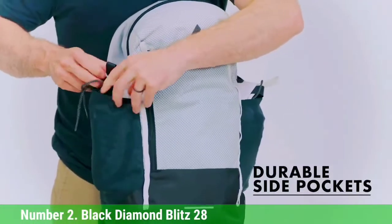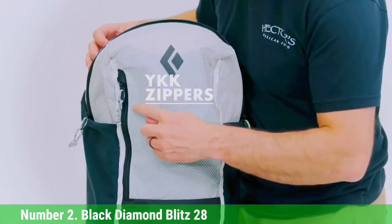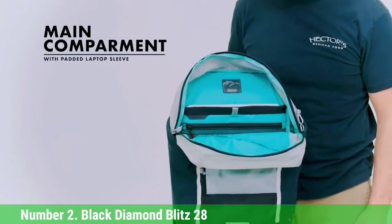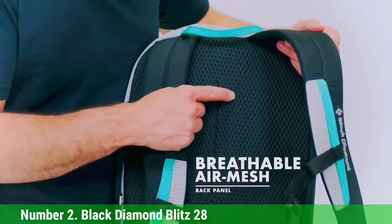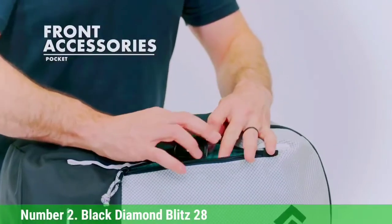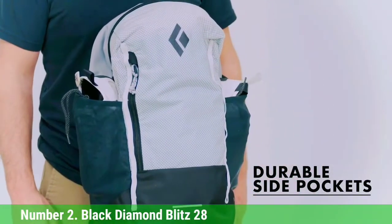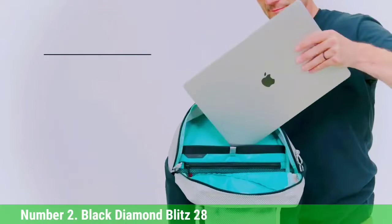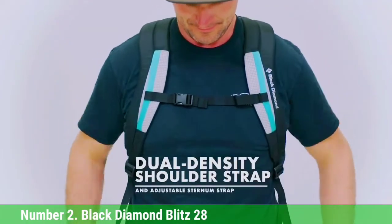Number 2: Black Diamond Blitz 28. The Black Diamond Blitz 28 is an excellent and affordable addition to your mountaineering pack quiver. This pack is simple, light, and small, making it an excellent companion on routes where you're pushing your grades and trying hard. This is the only pack tested that we'd consider taking into the mountains as well as on long multi-pitch rock routes, using it similarly to a small en-route climbing backpack. There are notable issues, including durability and its lack of versatility for all types of mountaineering. In general, this backpack is noteworthy for filling a valuable niche at a decent price.